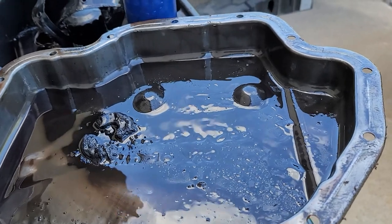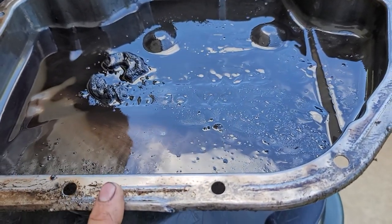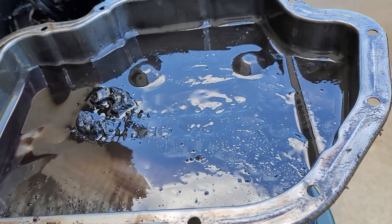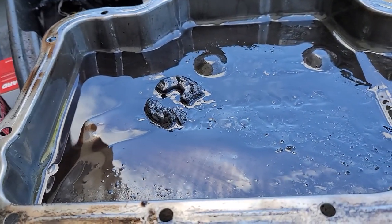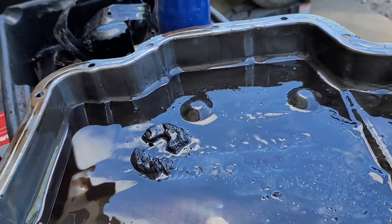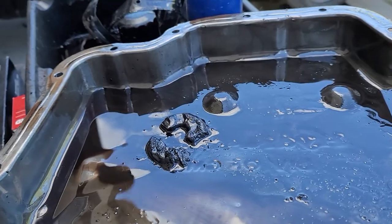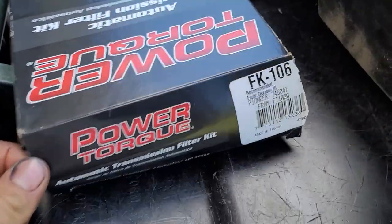The 375 and 400 are supposedly the same transmission, just with different splines on the rear end or something like that. I Googled '1976 Cutlass 5.7 liter THM 400' and it came up with this pan and gasket kit right here.